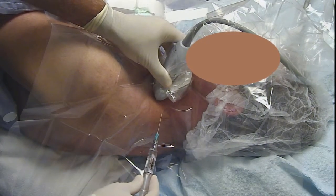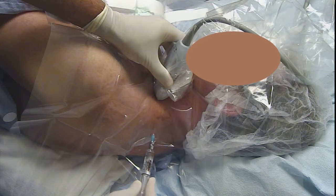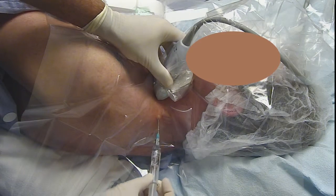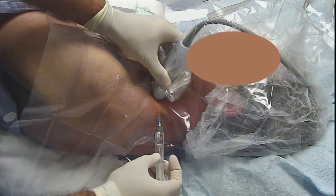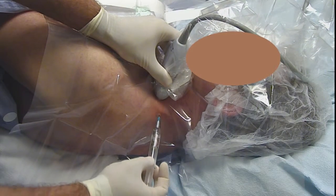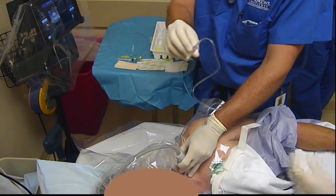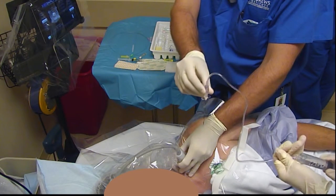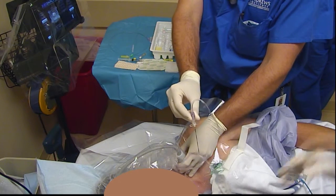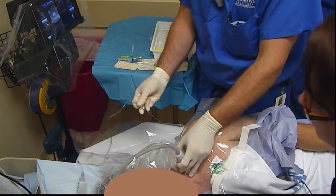We're going to make a nice skin wheal a couple of centimeters away from the probe. We have a Perifix epidural needle connected to sterile tubing, and we'll flush that needle through with the local anesthesia, which is half-percent bupivacaine with epinephrine 1 to 200,000. We'll use 15 cc's in total.